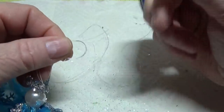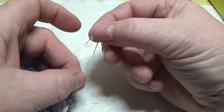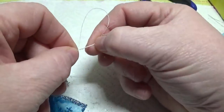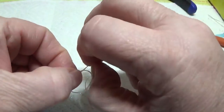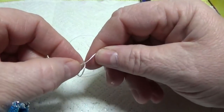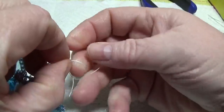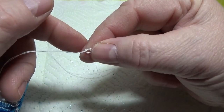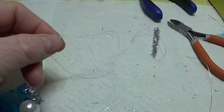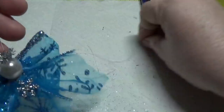If you want, you can put a little bit of clear glue on the knots. A couple of overhand knots — there we go — and then I'll cut this off like so.